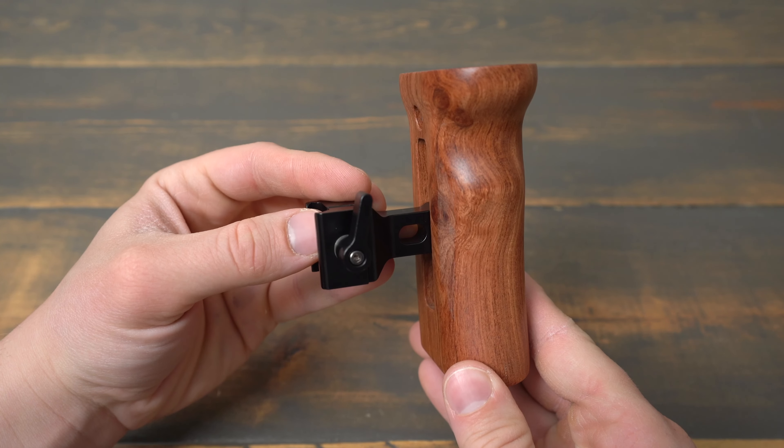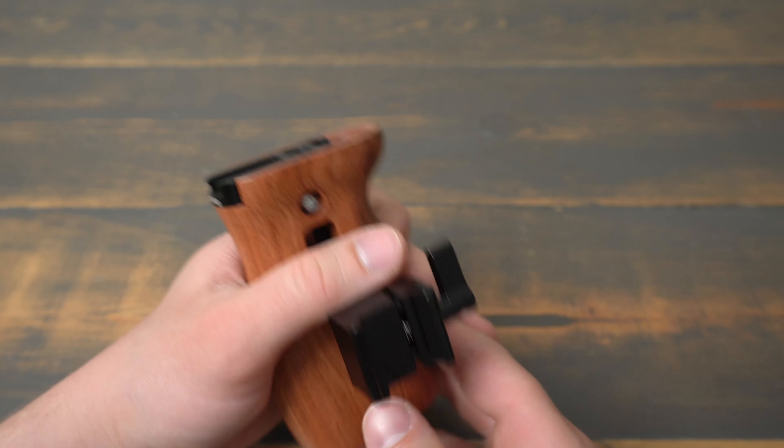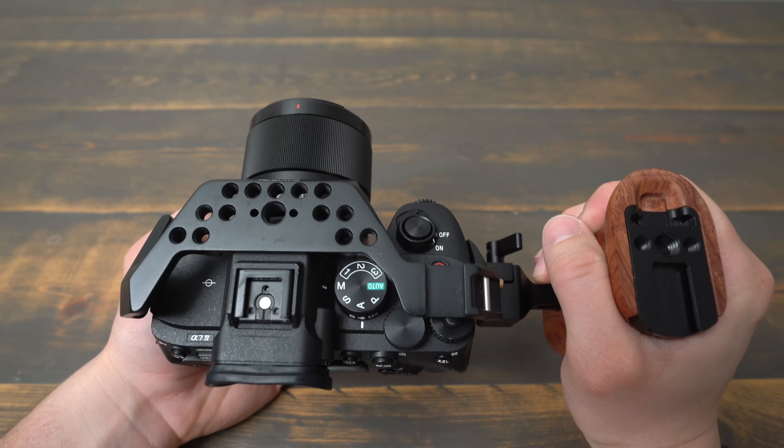It's kind of expensive for what it is, coming in at $80 for the handle, but I like that you can use it in both left or right hand configuration, and you can quickly attach and detach it to your rig with the NATO rails. Overall, it's a great side handle for adding stability and grip to your camera rig.